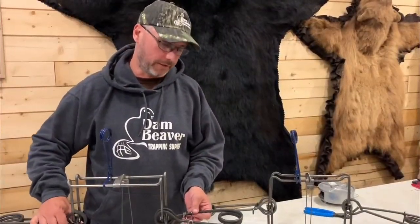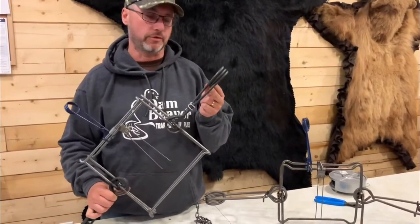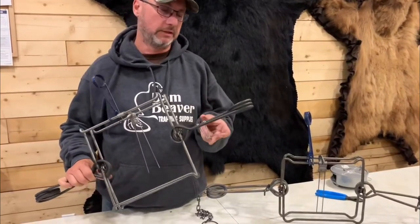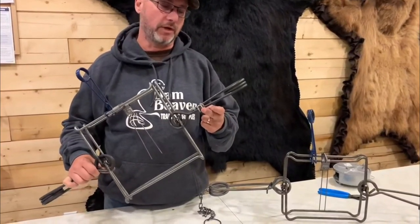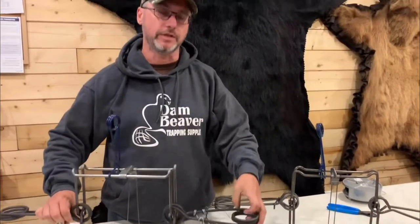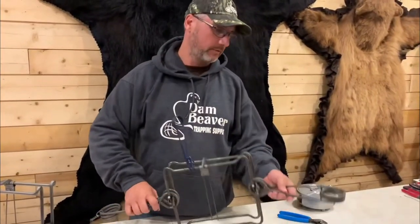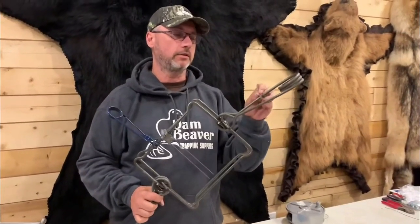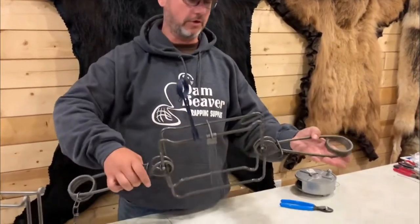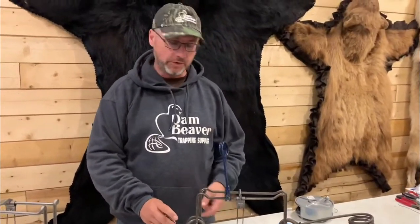Beaver tip of the week: everyone knows the importance of a good safety hook on these bigger traps or body grips - the Conibears, especially the 330s. Belial makes probably the best one; it stays where you put it whether it's upside down or right side up. On these older style traps, they slide around - you put them there, turn it upside down, they fall off. So they're not always user friendly. Here's a little tip to make them almost like the Belial.